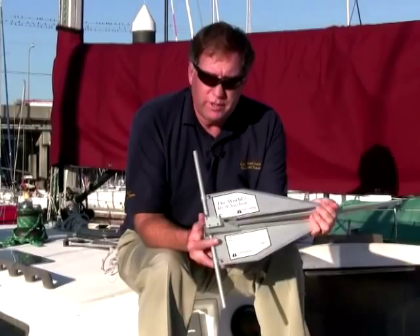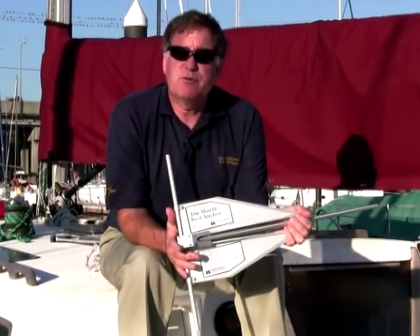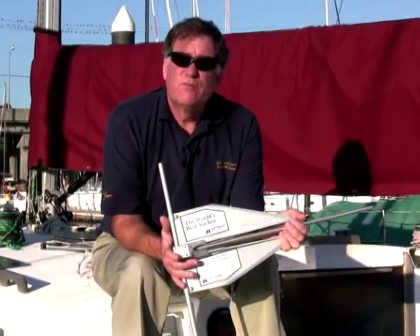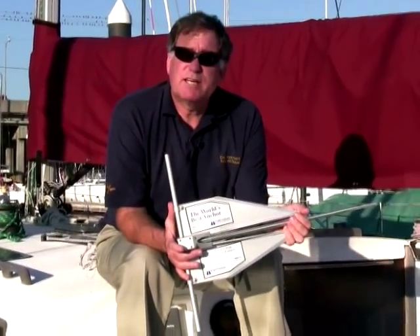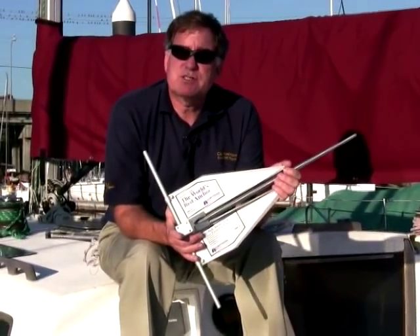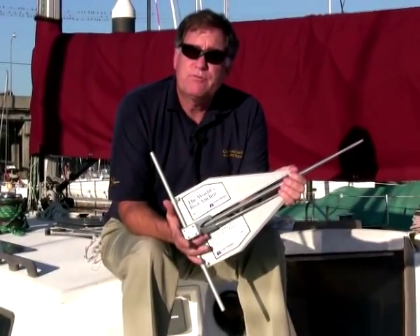So if you want a high holding power anchor — one that can be disassembled for storage in a very small area, one that is really good in sand and exceptional in mud — I recommend that you take a look at the Fortress series of anchors. They're available from West Marine.